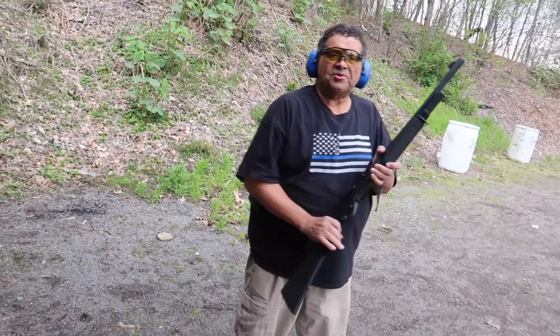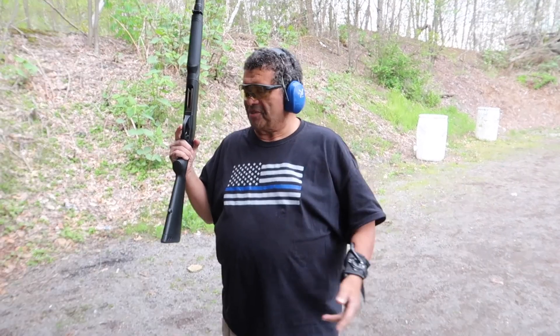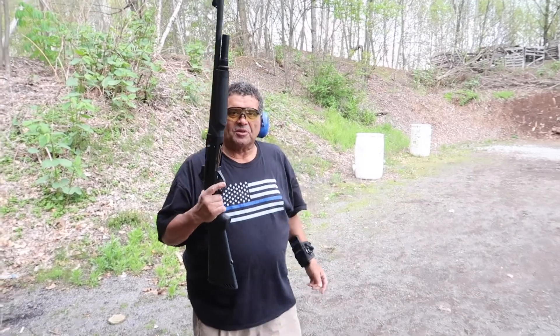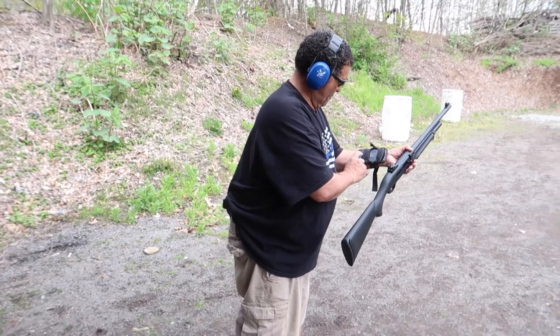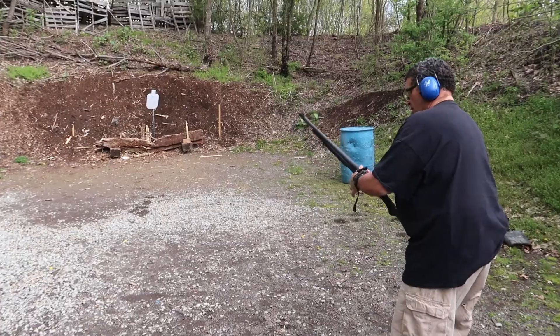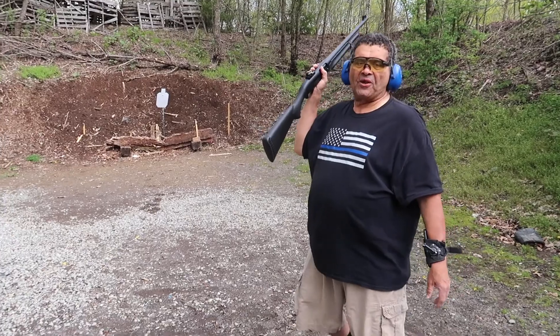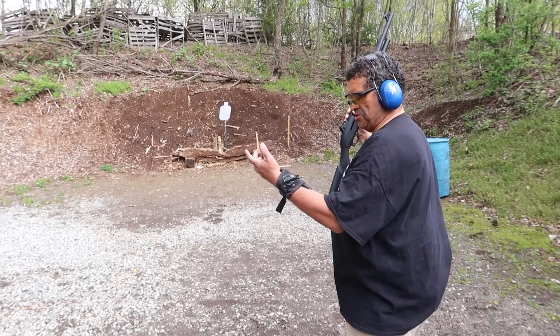I'm going to measure the recoil on my accelerometer on my wrist. This is going to be the new Federal Force Times Two load versus the Black Aces Tactical — Black Aces versus the Black Aces double-ought buck. People say the new Federal shoots softer, but I want to get it on numbers. I'm going to fire two shots — one with the new Federal load Force Times Two, and the other one we'll get to in a minute. They should give me a good measurement.